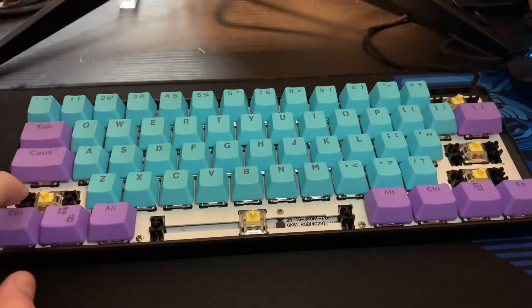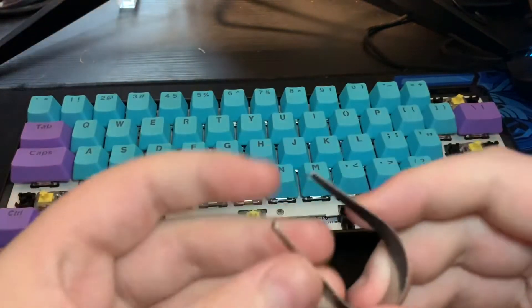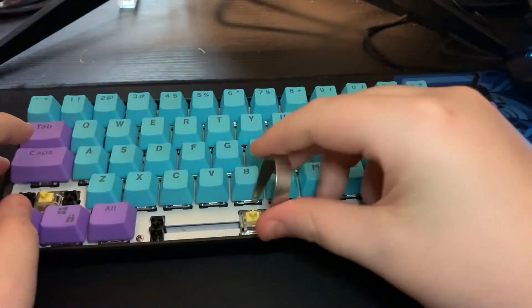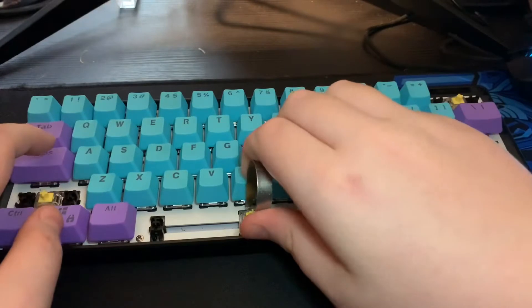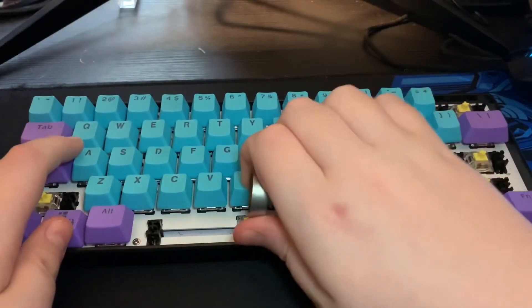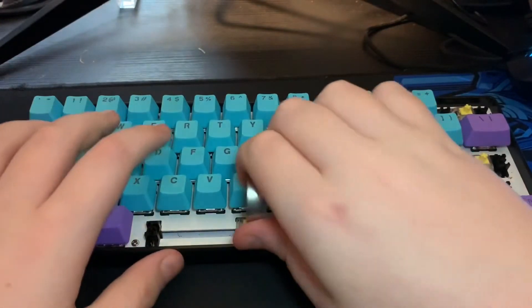After you take your keycaps off, you're going to want to start taking your switches off with the switch puller. You just need to put both ends on the top of the switch, push in, and pull.